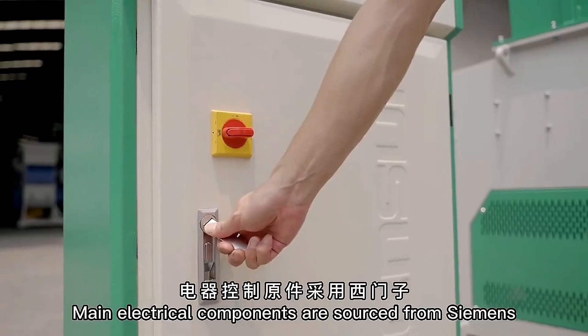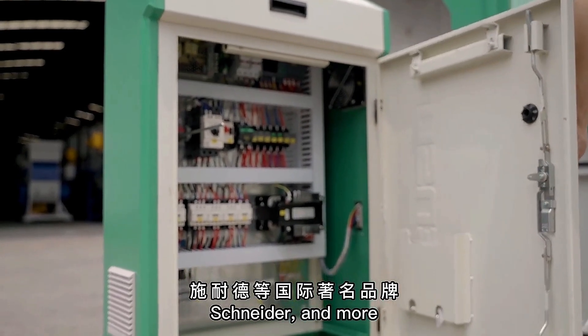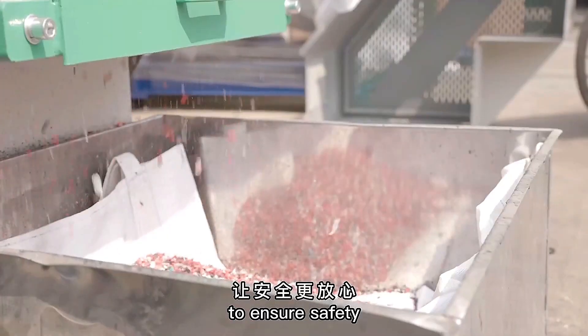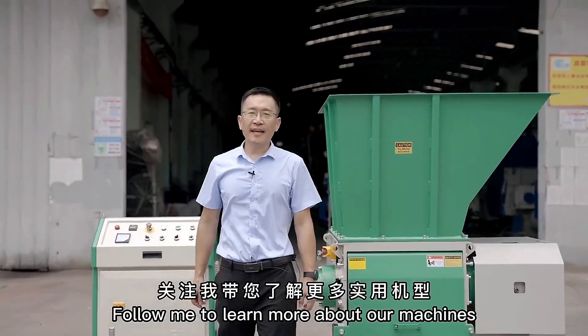Main electrical components are sourced from Siemens, Schneider and more. We make no compromise in quality to ensure safety and smooth operation. Follow me to learn more about our machines.